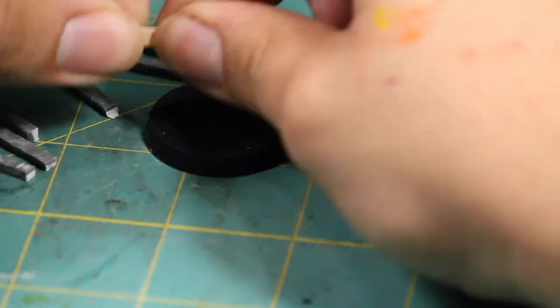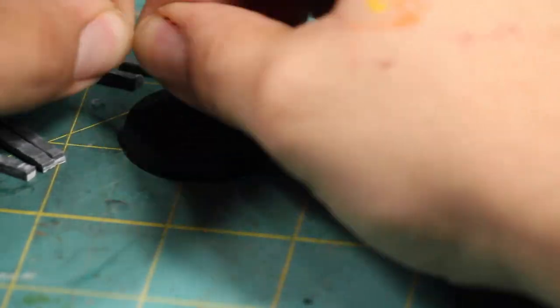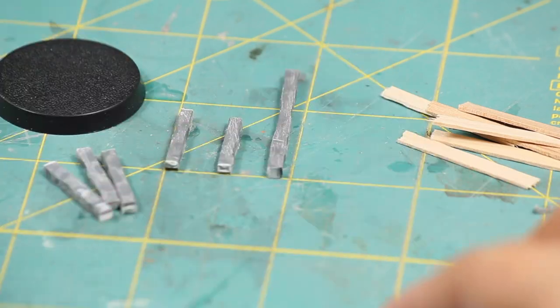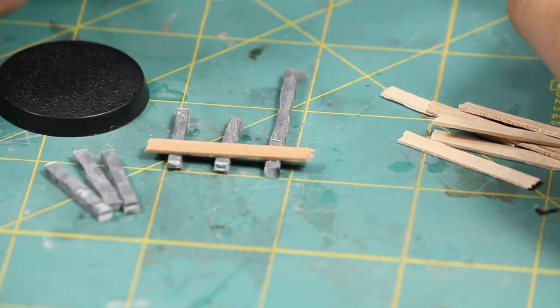Then I made my rails by taking some wooden coffee stirrers and snapping them to fit the length of the bases with my fingers. I used the grid on my cutting mat to lay the posts out flat and straight and I super glued on two rails to each fence section.